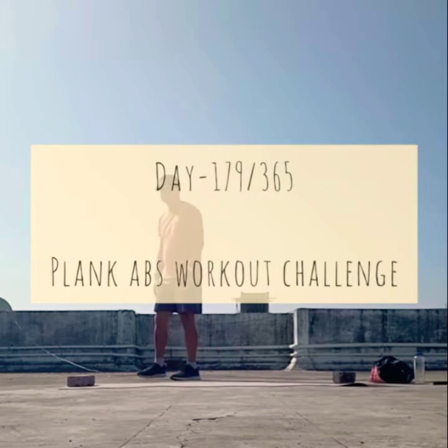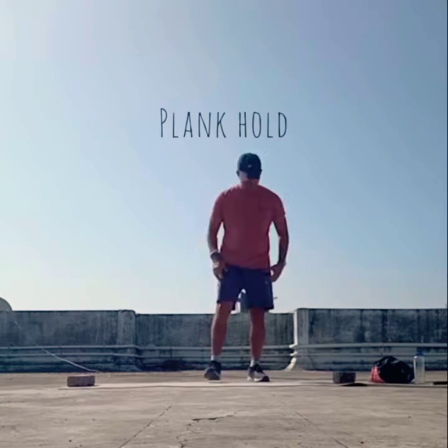Hello everyone, welcome to day 179 of the 365-day fitness challenge. Today we are going to do the plank abs workout challenge.